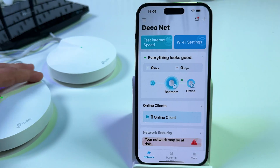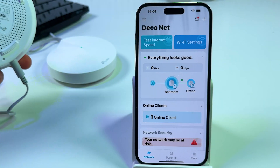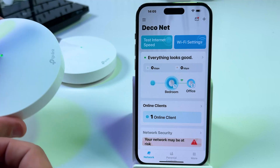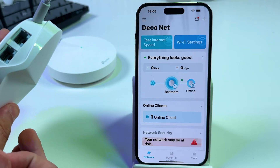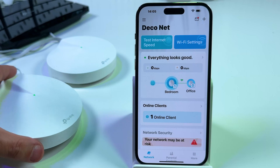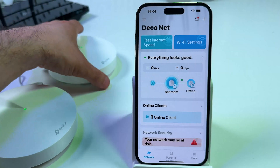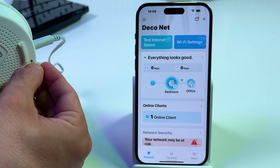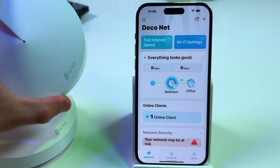To hard reset your Deco you have to press the reset button on the bottom. Grab a pin and press this button. If you reset a secondary Deco unit you will reset just that unit. If you need to hard reset the whole network, reset the main Deco. Press the reset button with the pin like this.